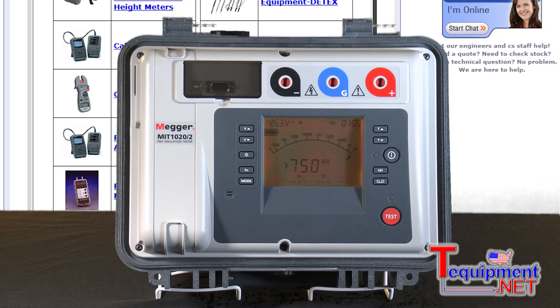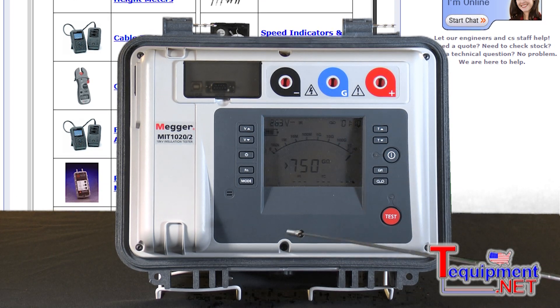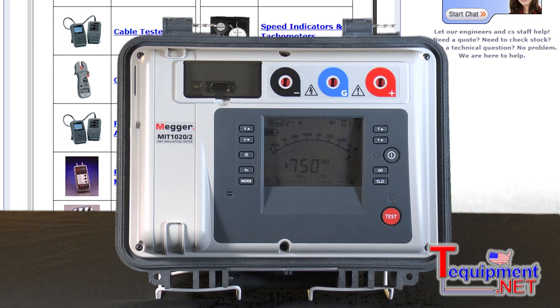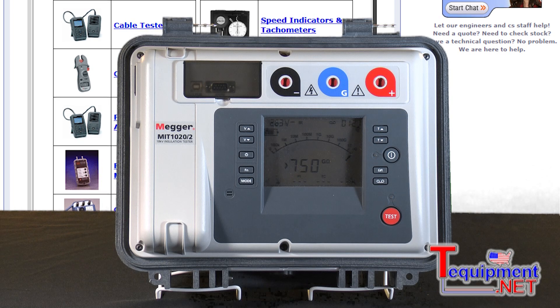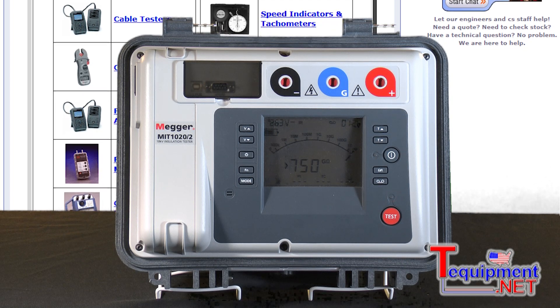While doing the test, I can change the display from megaohm resistance to leakage current just by pressing a button, so I can see the leakage current at the same time. Sometimes people need test voltages in between 250, 500, and 1000 volts.